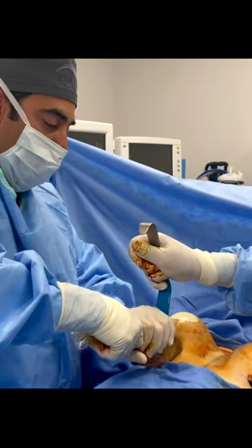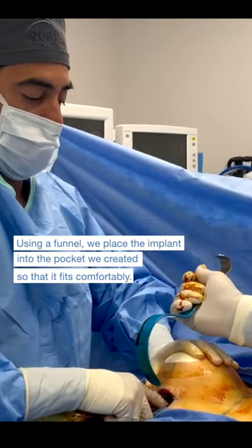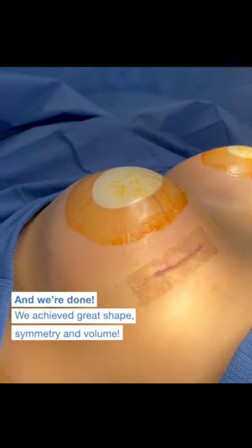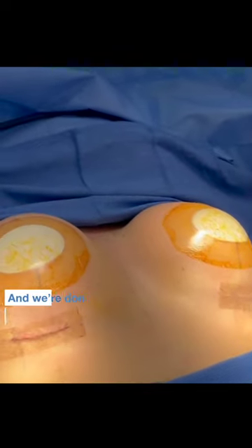We're placing the funnel in the pocket with the implant, and we just squeeze down, and you can see how that implant easily slides into position there. We take out our funnel. We're pretty much done. Now we're going to close our incisions. We've got great shape, great symmetry, nice volume. Should be good to go.